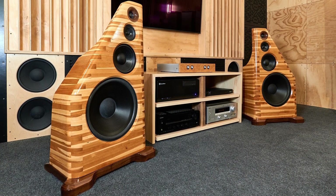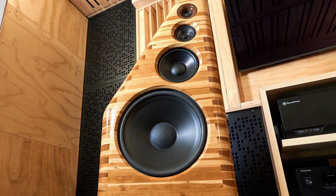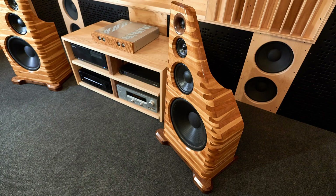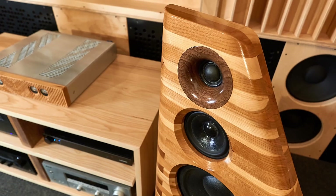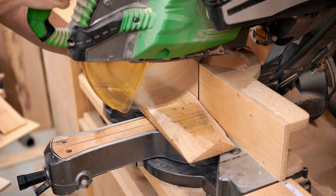I think I built my first speaker when I was like 10 years old. It's something I've always been into, and like anything else that you're passionate about, even if you have a pair of speakers, you're going to look for reasons to build new ones. And since I just finished setting up a treated listening room, I'm using that as an excuse to build a new pair.